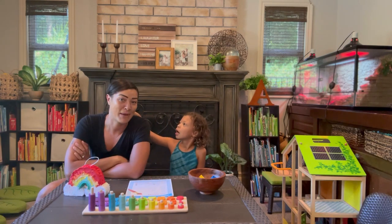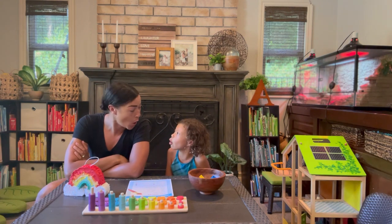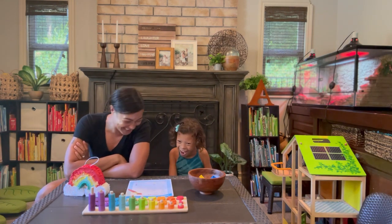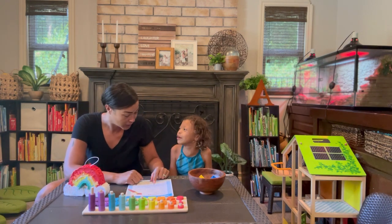Now we're going to learn our colors in Spanish. Are you ready? So red is rojo. Rojo! Does that sound fun? Yes! All right! Blue is azul. Azul. Good!